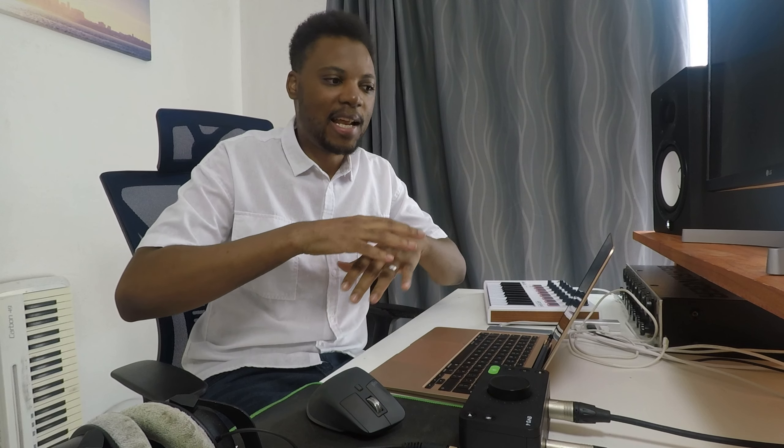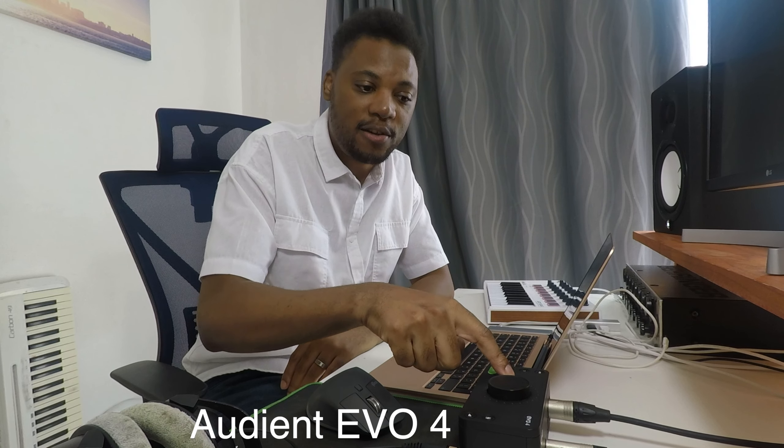In today's video I want to talk about a perfect audio interface for any home studio setup. I have a home studio setup here and one of the really important things in this whole setup that connects everything together is my audio interface. I want to talk about the things you might want to look out for if you're looking for an audio interface.